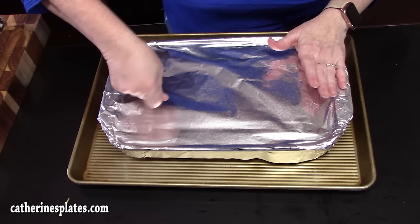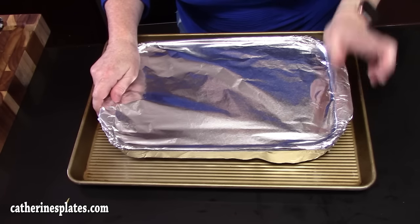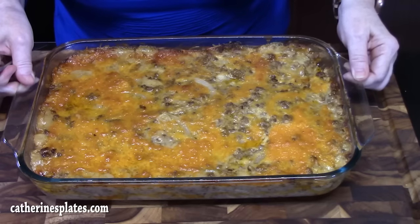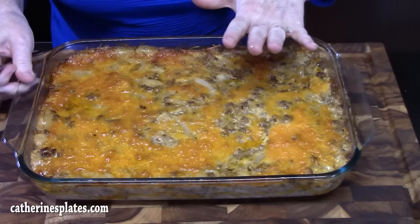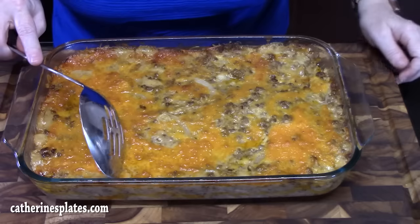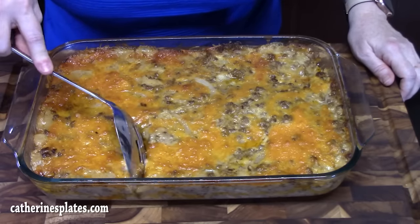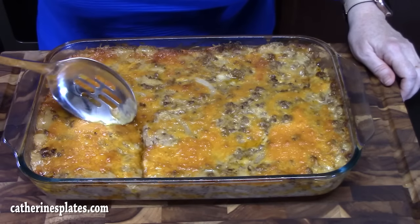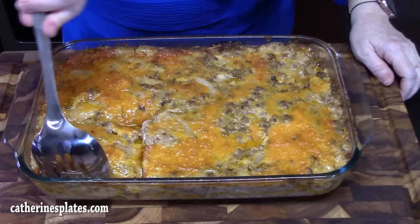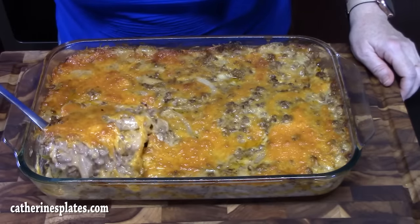Just put a fork in and see if it's tender enough — if not, you can add a few more minutes until you get to that desired tenderness of your potatoes. We want that cheese to be nice and golden brown on top. I've pulled it out of the oven. It's been resting for about 20 minutes just to kind of pull itself together. I've tested the potatoes — they're nice and tender inside. So it took 45 minutes covered, then 30 minutes uncovered, then rested for 20. Here is my ground beef and potato casserole. Look at all those layers.